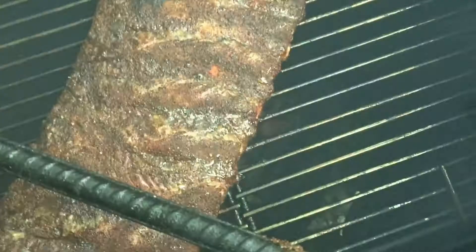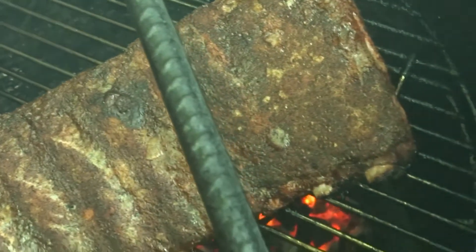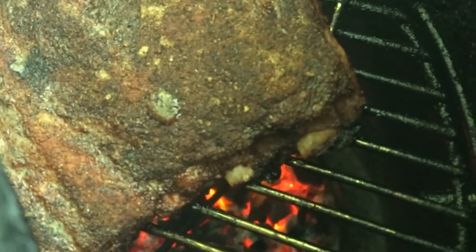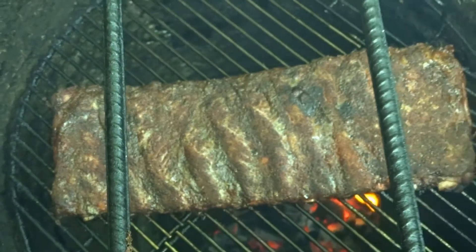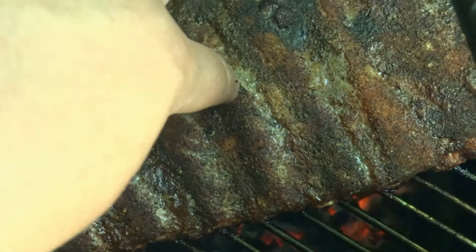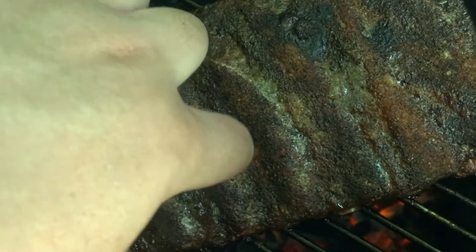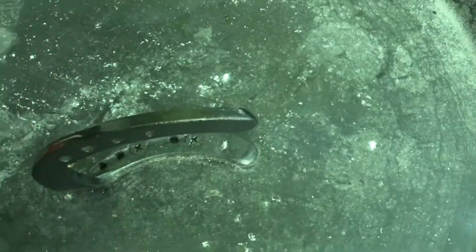So the ribs have been on for about an hour — let's see how they look. They're looking pretty good. What we want, as you can see, we've got some pullback here — that's good. We want this bark to set before we put our mop on and flip them over. I'm going to give it a poke — it feels good but it's a little soft still. I think I'm going to give it about 20 minutes more, maybe a half an hour, then check back in.